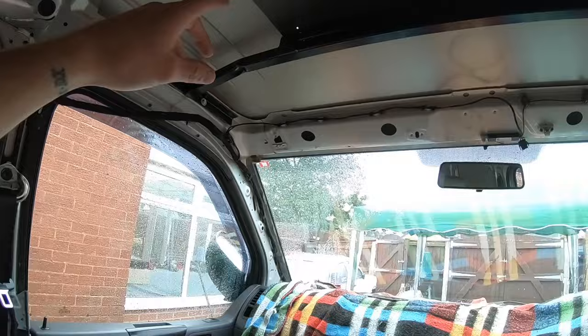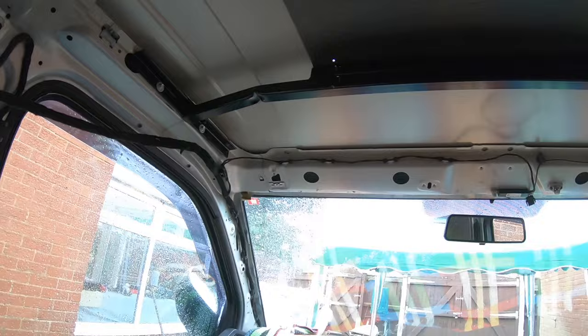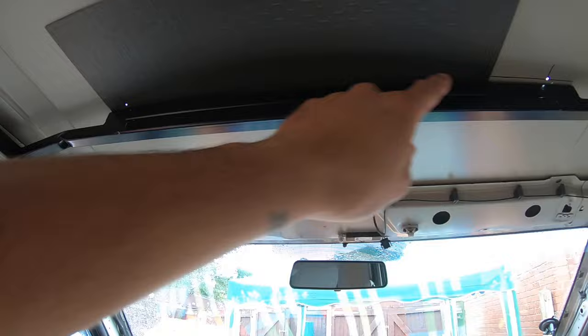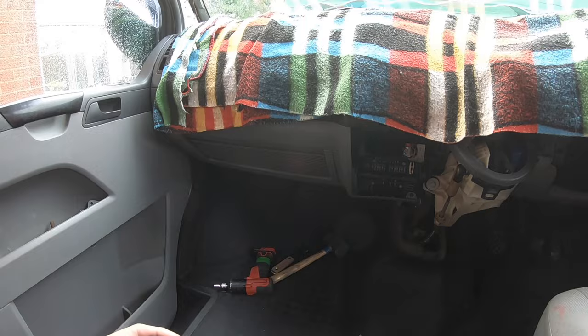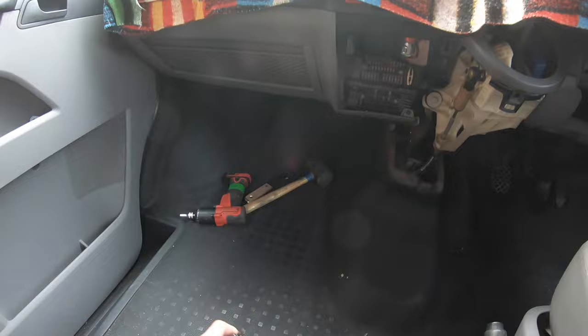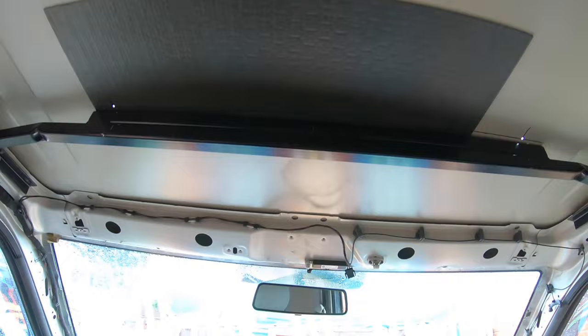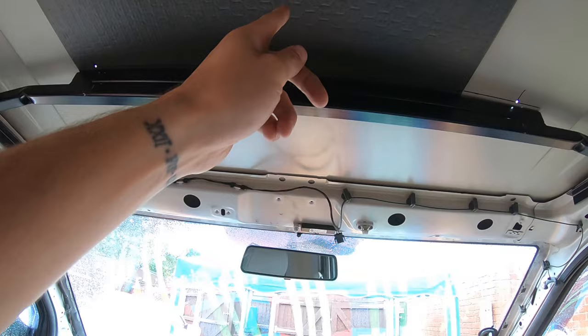Now you can start your measurements. I cannot stress enough — measure twice, cut once. We have measured this, referenced it, both double-checked and double-measured, so we're 100% happy. You need to find the center of the van — the pressed indents are symmetrical either side, so measure from there to there, get your center point, and put a reference mark on the ceiling. I'm using a Sharpie but I'd recommend using something with a smaller tip, maybe 1mm, so your marks are as precise as possible.